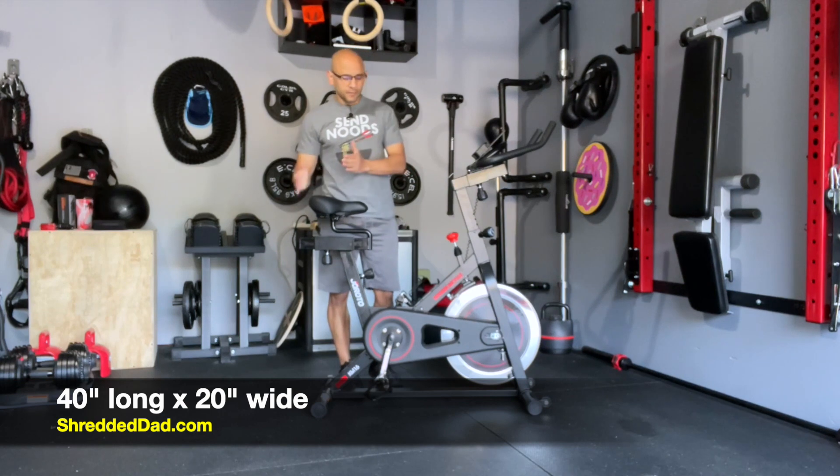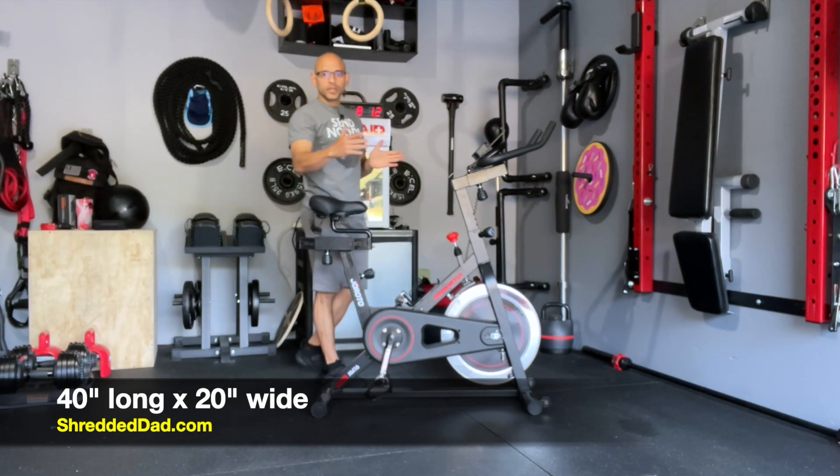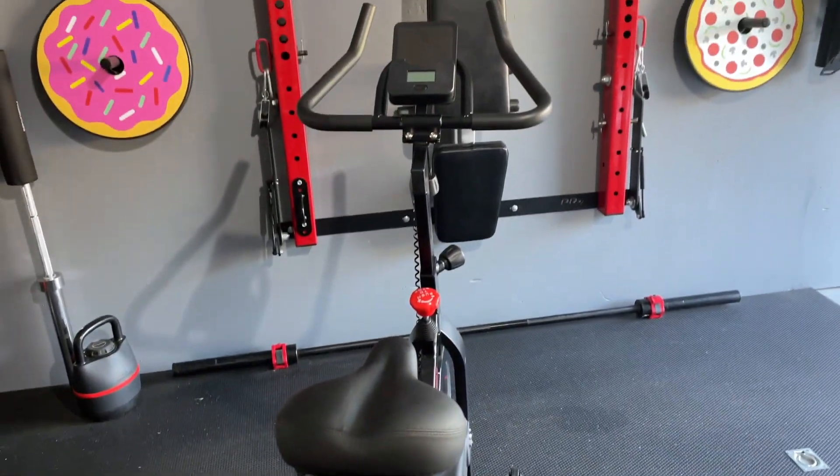The bike doesn't take up a lot of space. From front to back it's about 40 inches long, and from side to side it's about 20 inches wide, which gives you plenty of stability in the legs. You have 20-inch wide legs both in the front and the back.